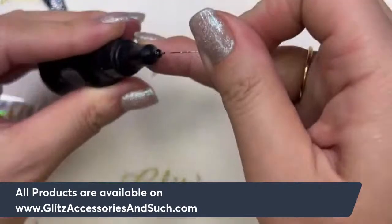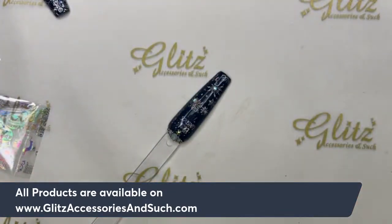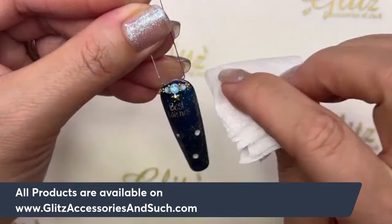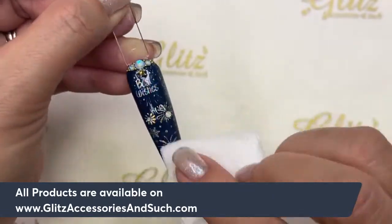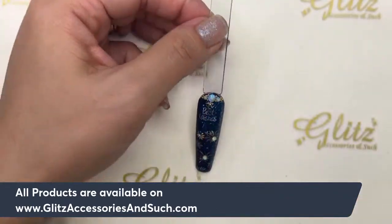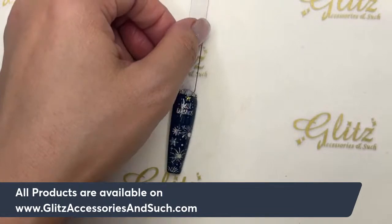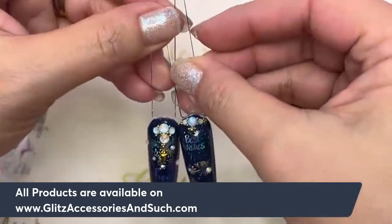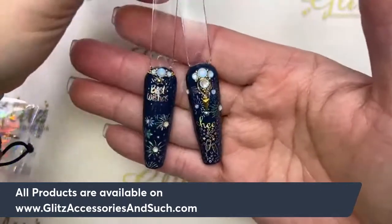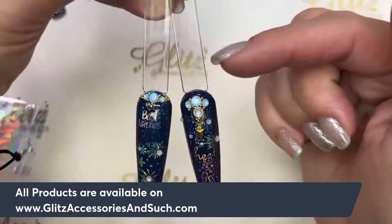Cure this for 60 seconds. After that, use alcohol on a lint-free wipe or a bounty paper towel — just clean and wipe all of this off. Sometimes there's wax residue from the crystal picker and we want to make sure it stays nice and shiny. After 60 seconds, wipe them off. Here is the final look — I don't know which one is your favorite! It is so cute. You will never go wrong with dark colors — I would wear this color all year around, it doesn't have to be New Year's.